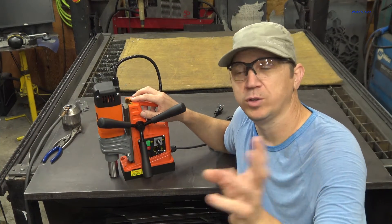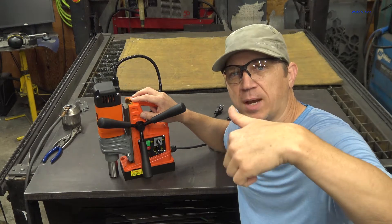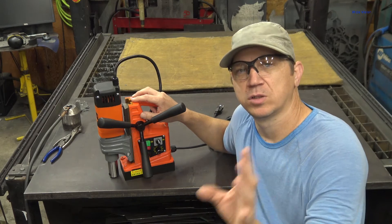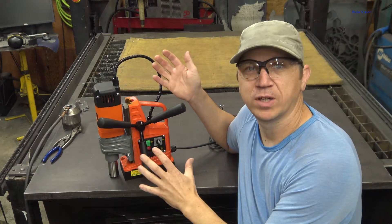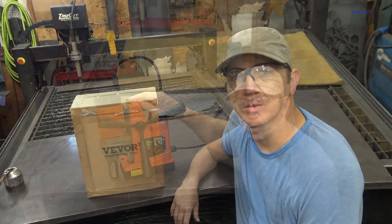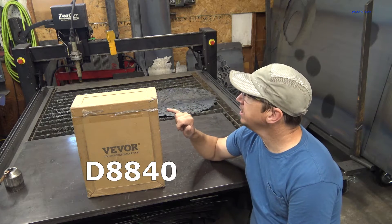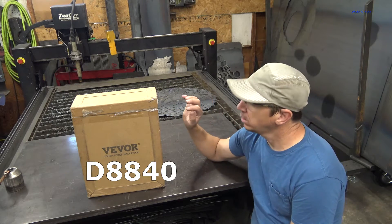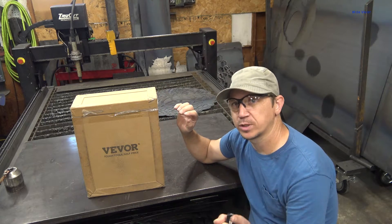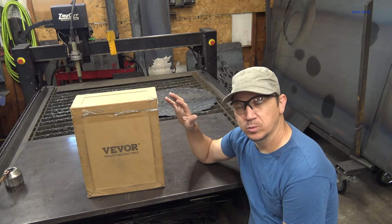Before we get started on the review of this VIVOR mag drill, check the chapters down below in the timeline. I recognize this video got a little bit long, so if you're looking for something specific about the drill, just look down there and you can jump to whatever you want. I just received a new VIVOR mag drill — it is the DA840 model. I chose this model because it is variable speed and reversible, and I think that is very important in a mag drill. We're going to unbox this thing real quick, and then we're going to look at its features.